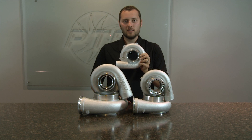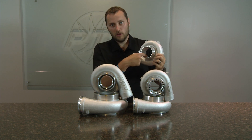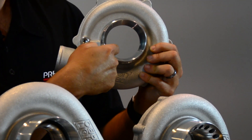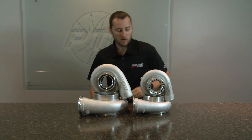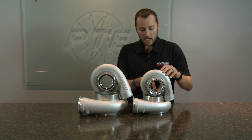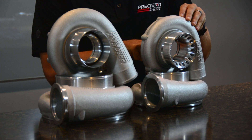One of the biggest questions we get asked is: should I run a ported compressor cover or a non-ported compressor cover? As you can see, I am holding a non-ported compressor cover right now. If you look inside this inlet, there is no map width enhancement or groove. And then if you look inside a standard ported compressor cover — a bullet style or a slot style — you will see that there is actually a groove that goes all the way around the inlet. This is called the map width enhancement.